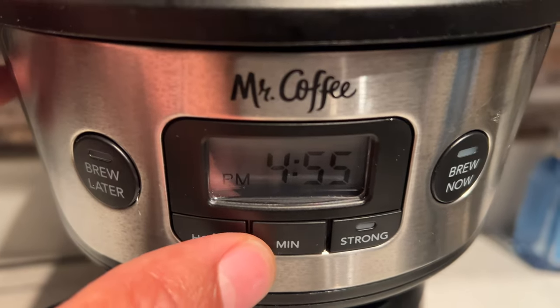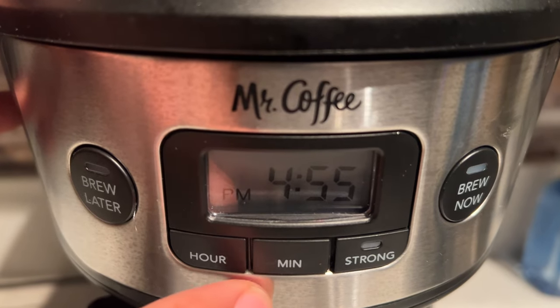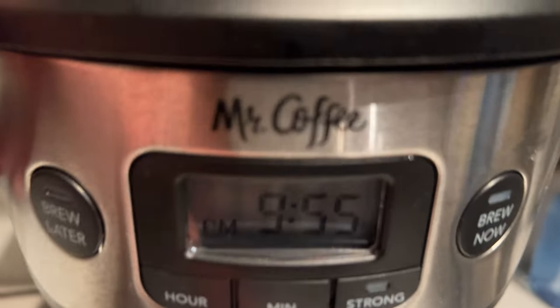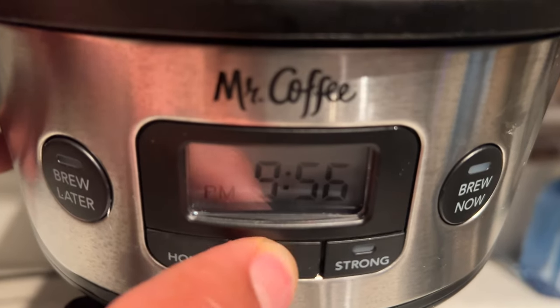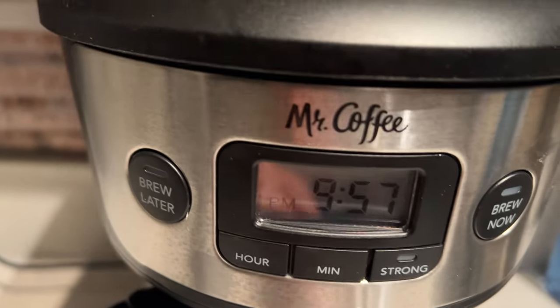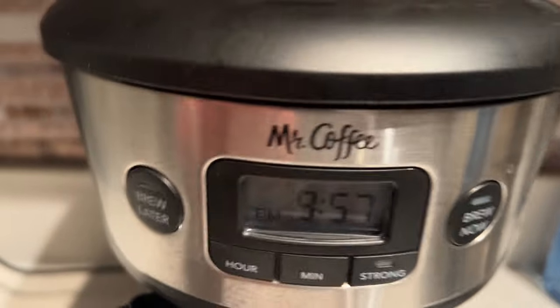Right here I'm going to go ahead and set the time. It currently shows 4:55 PM. I'm going to change the time to the correct time, which is 9:55 PM right now. Once you do that, you can go ahead and set the minute. All you have to do is release your hands and in a couple of seconds the time will be set to what you adjusted — 9:57.